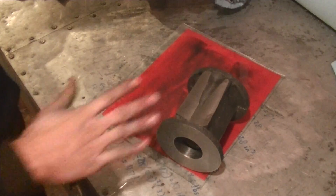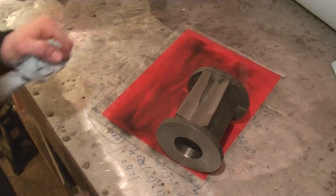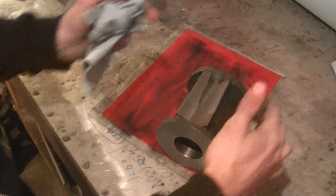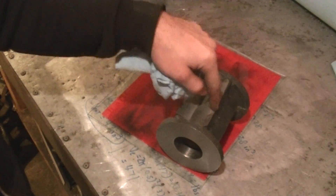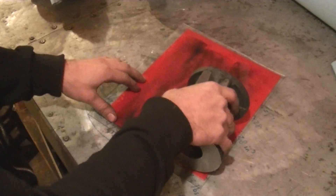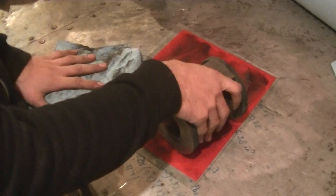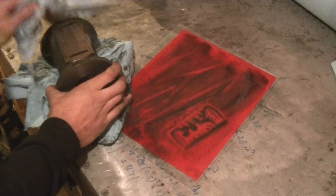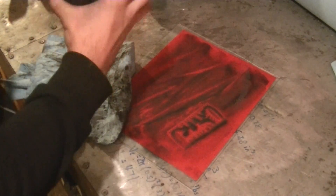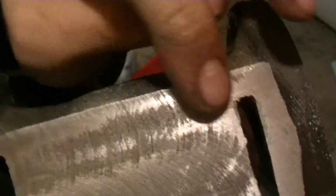You want the motion of the sandpaper across the surface to be the same over all points. When you spin the part, the surfaces toward the outside move faster than those toward the middle and therefore get abraded more — so you want linear motion. Let's see what this looks like. We're starting to get rid of the machining marks and it's becoming more of a smooth surface.